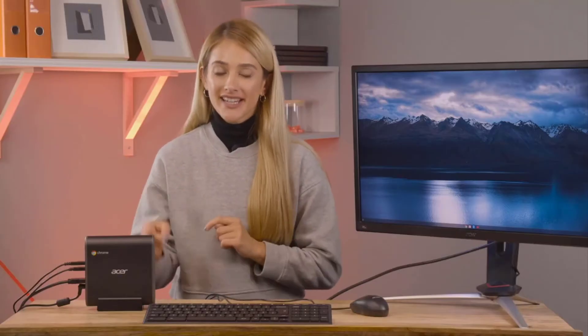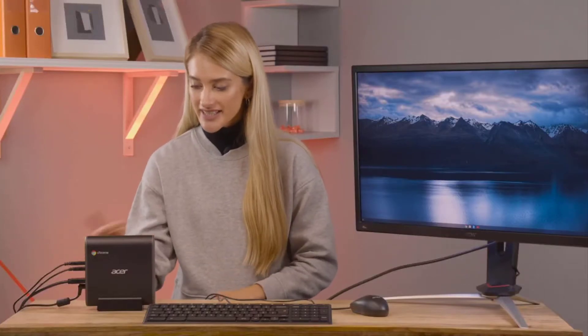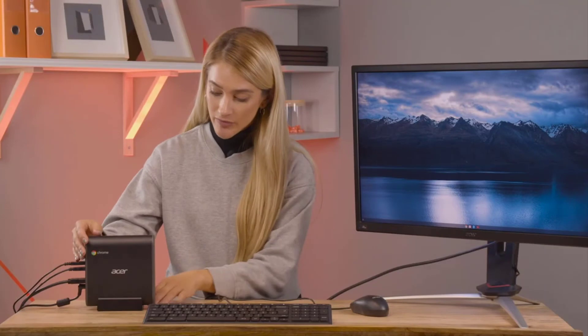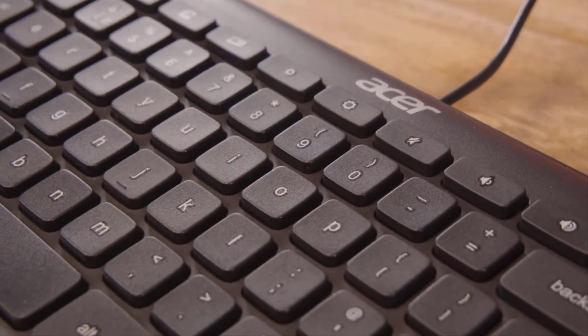The design on the CX-13 is really quite lovely. It's small, measuring just 15x15cm and around 4cm deep. You can lay it flat, stand it upright using the included stand, or even mount it to the back of your monitor using the included plate and screws, to save even more space. It comes complete with its own keyboard and mouse, so all you need to do is attach a monitor and you're good to go. It also has Bluetooth, so you can connect a wireless mouse and keyboard if you prefer.